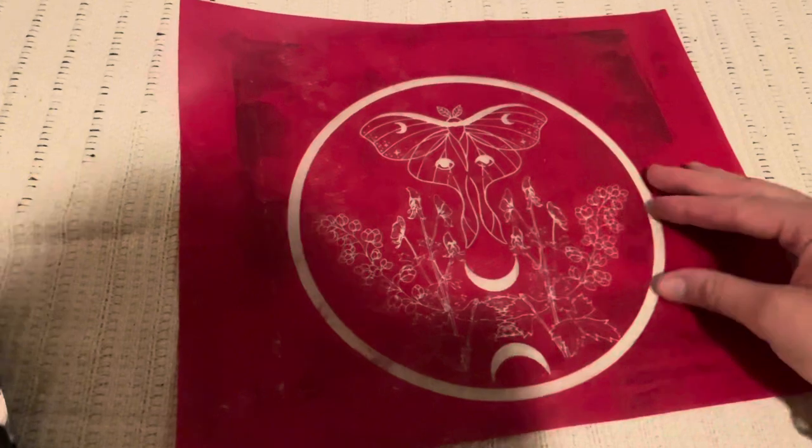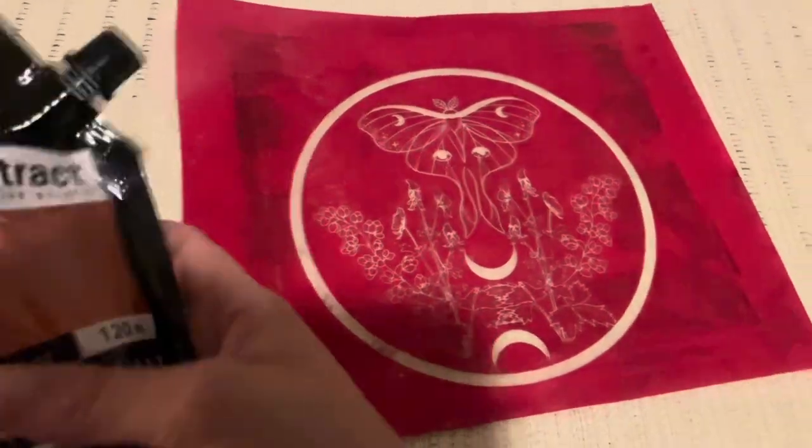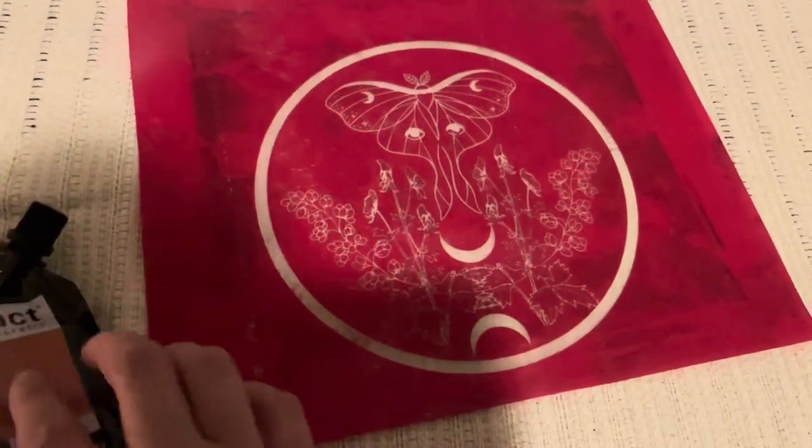This is the Wolfsbane design. And then I'm going to print it with this iridescent copper — I really wanted to try that, kind of like a rose gold.